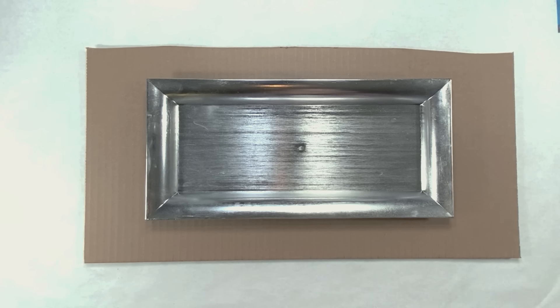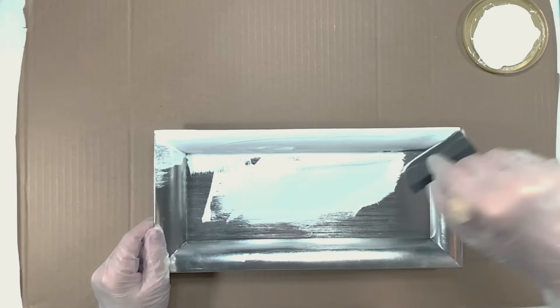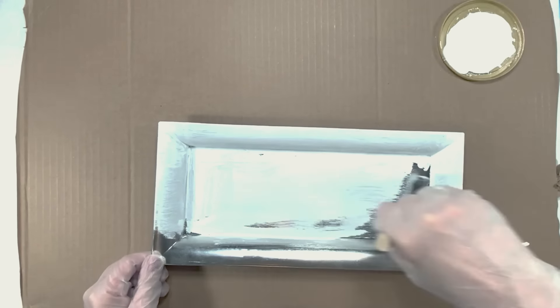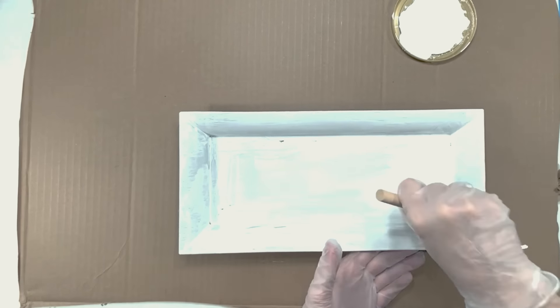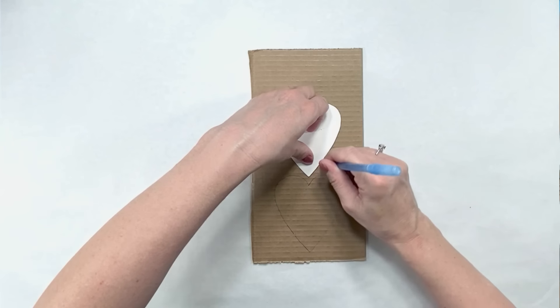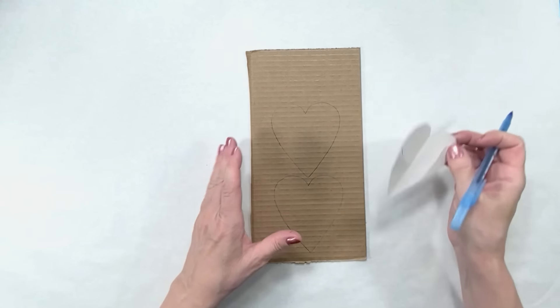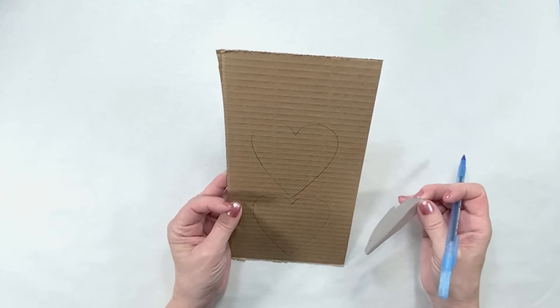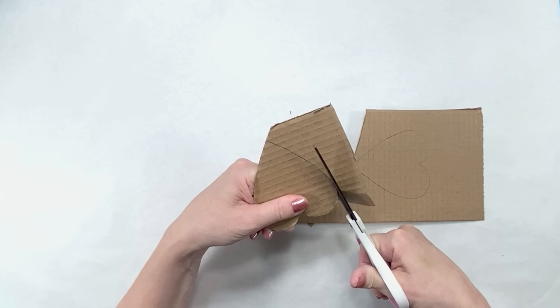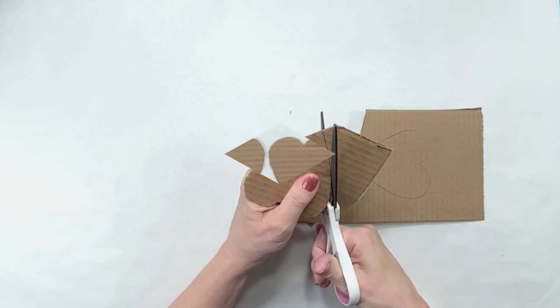For this project: a tray from the Dollar Tree or anywhere you'd like to get it, and some cardboard hearts or a pattern for a cardboard heart. I start off by giving this one coat of my homemade chalk paint — you can find that video down below in my description box, I have part one and part two. It works as good or better than the one you buy, it's a lot of fun to make, and you save a lot of money.